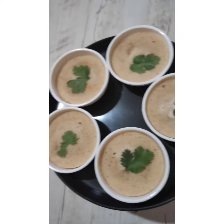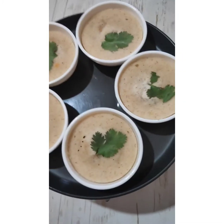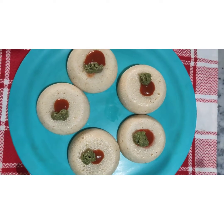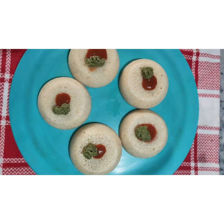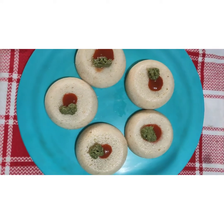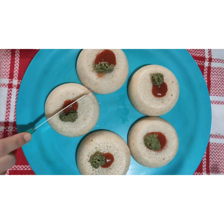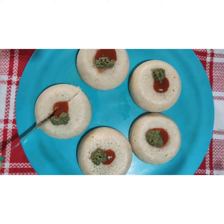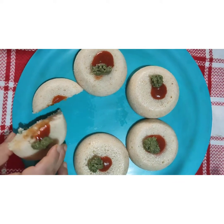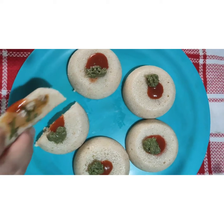Here come our idlis! I'll take them out onto a serving plate — the stuffed idlis are ready to serve. You can serve them hot with green chutney and tomato sauce. I'm going to cut one and show you how it looks. See, so yummy! Look at the stuffings!